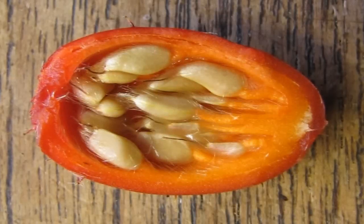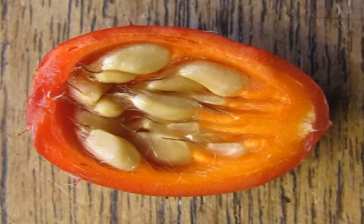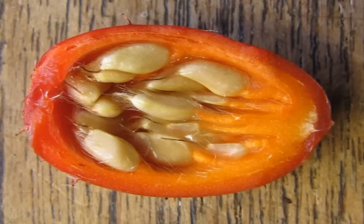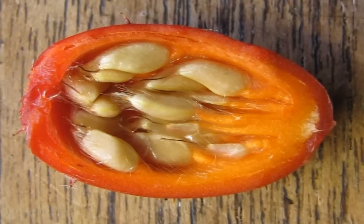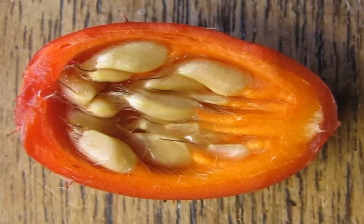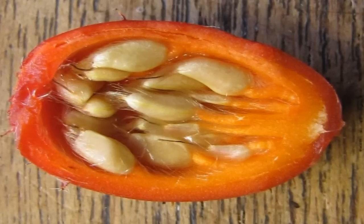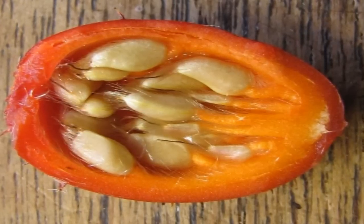The first tip to help germination is to let the seeds air dry for 24 hours. Then place them in a baggie and put them in the refrigerator for three weeks. This will put the seed into dormancy. This process is called cold stratification. You will have better success in getting the rose seeds to sprout if you do this.